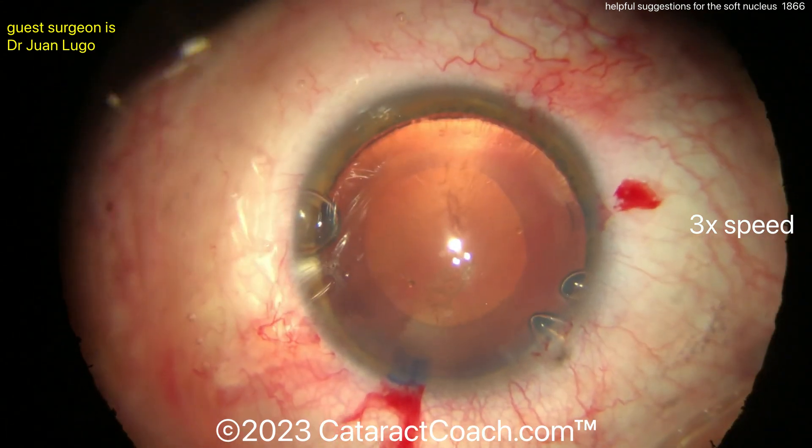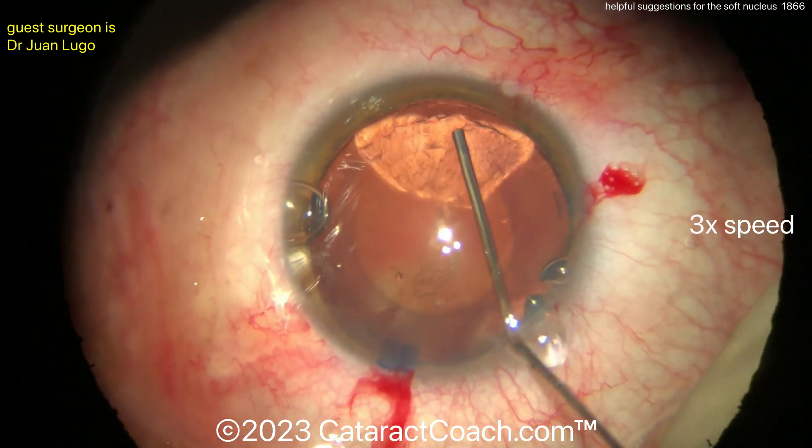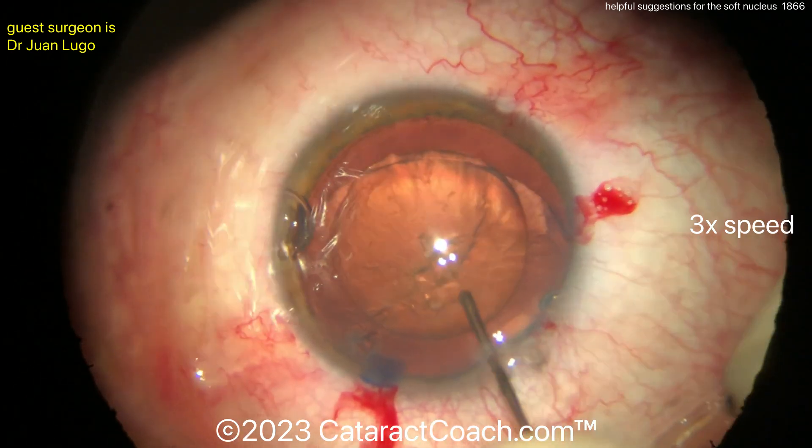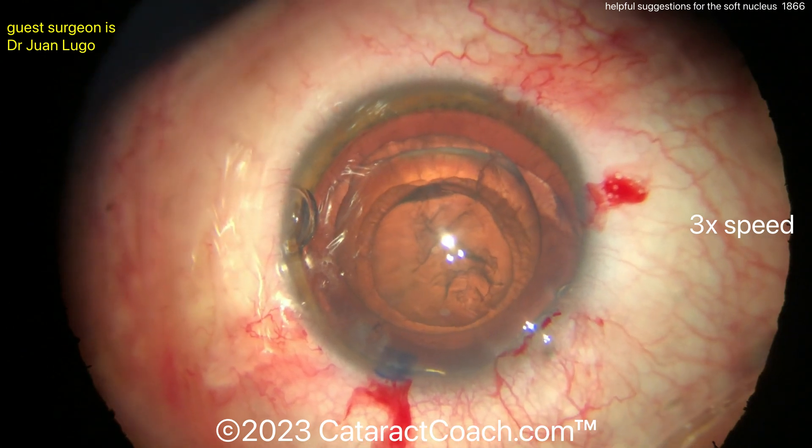That's a real nice rhexis — beautiful rhexis. Let's see some hydrodissection here. There's part of a fluid wave — there it goes, beautiful. And now the nucleus already wants to come up. So hydro-delineate — I like the idea.